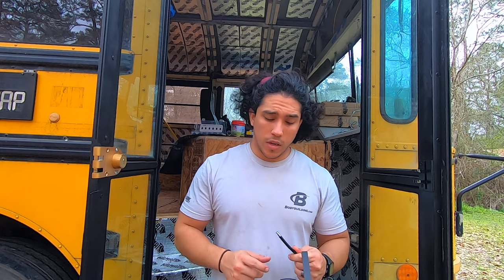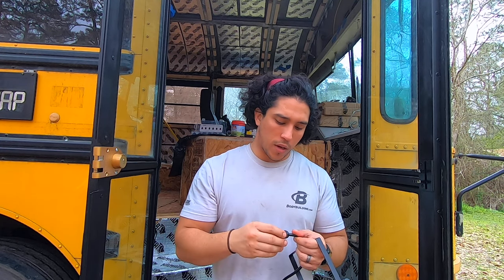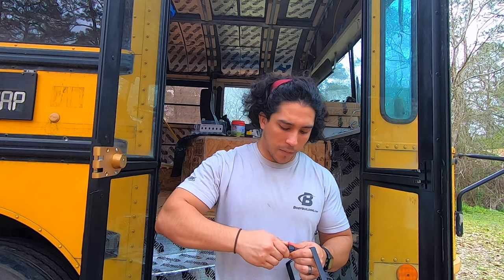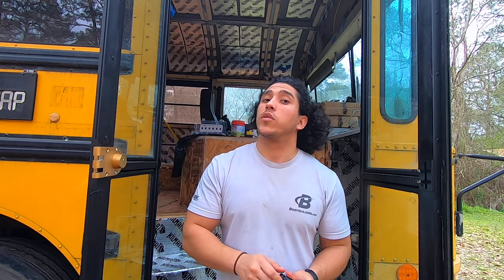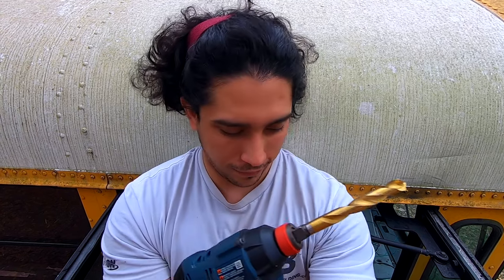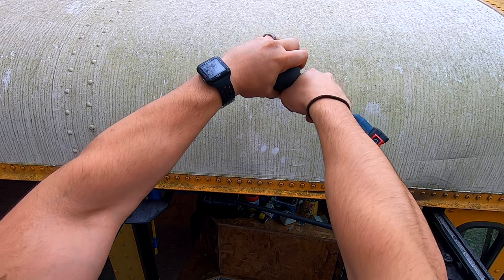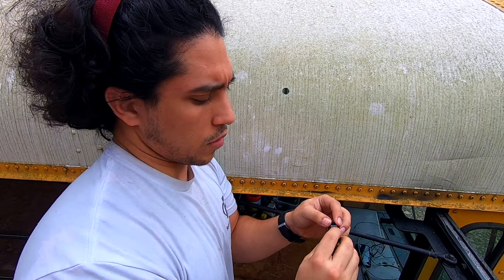In order for us to be able to install these, we have to mount these glands. These glands are made so that you can put the wire through here, tighten the actual gland, and make it a pretty much waterproof seal. To be able to mount these glands we have to drill a half-inch hole into the bus. To mount that gland we went ahead and drilled a pilot hole first from the inside out, making sure it was lined up with the middle of the door. Now we're going to drill the big hole.